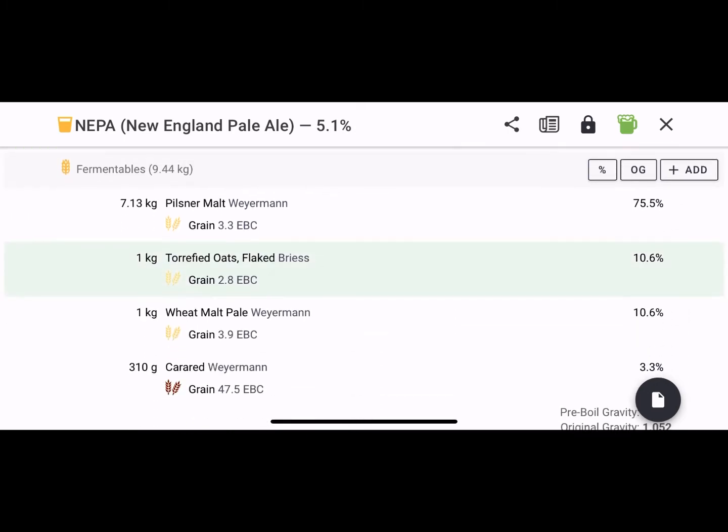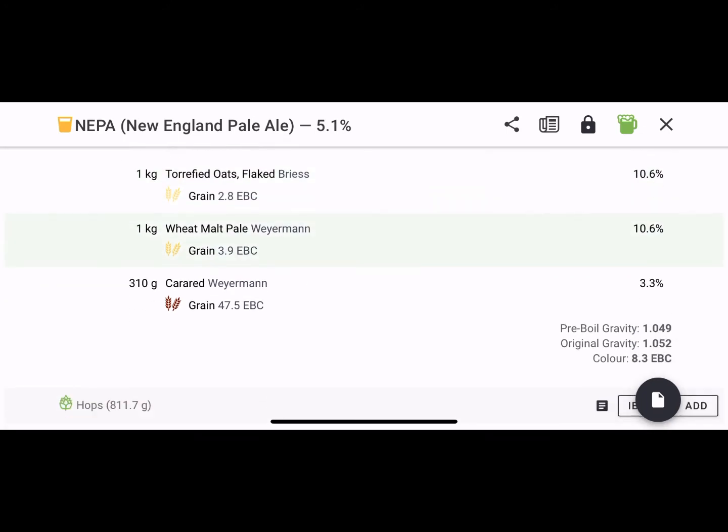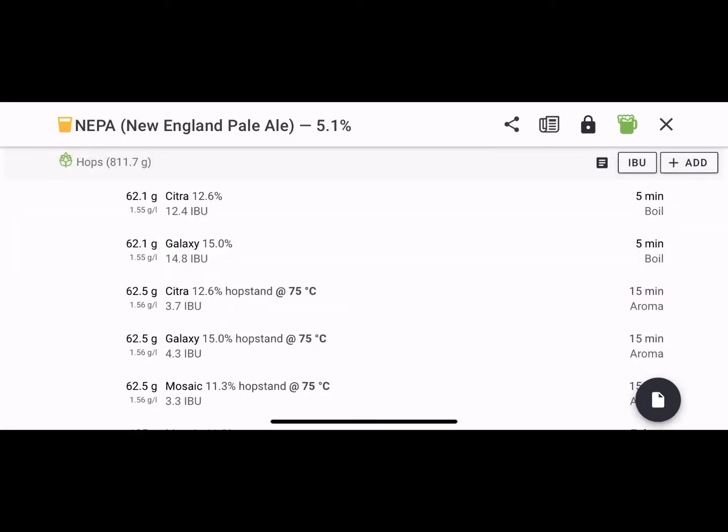We've got 7 kilos of pilsner, a kilo of oats, a kilo of wheat, and for some colour — which we normally don't put in — some caramalt red. I'll show you what this looked like at the end. It actually was a great-looking beer with the colour. We normally make more oaty-coloured beers, but this was great.